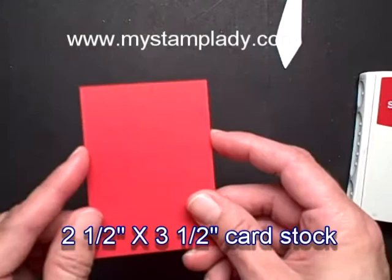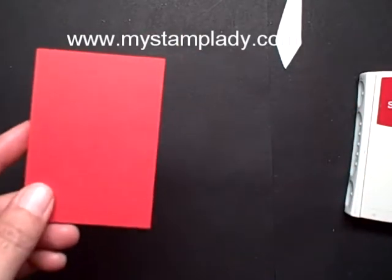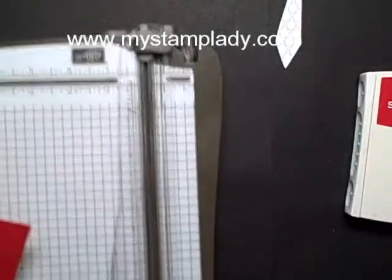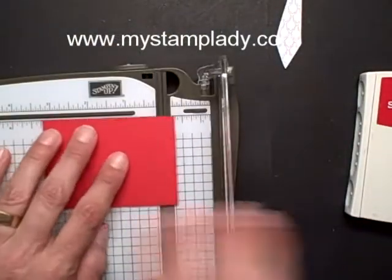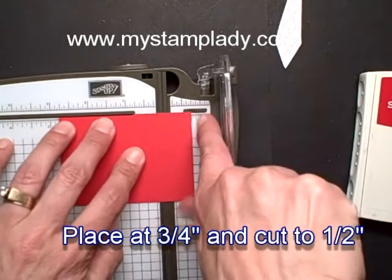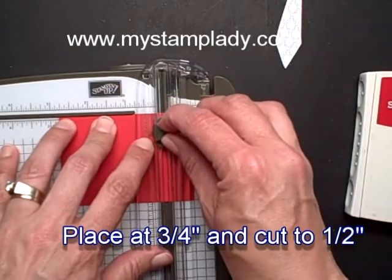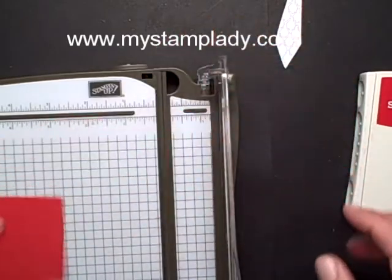To start, to make this shirt, I used a 2½ by 3½ inch piece of Real Red cardstock. Then I took my stamp and trimmer. I put it to 3¼ inches, and I cut in to 1½ inch. I flipped it over and repeated.